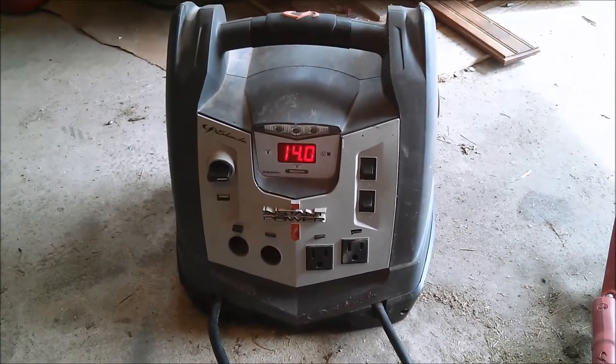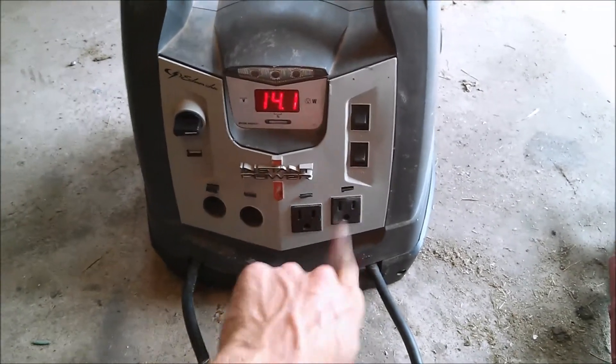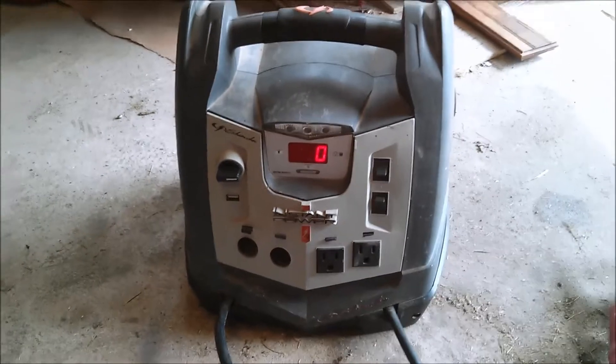Now it's being charged by the generator. If I wanted 110 power, I just — there, now the inverter's on. I can grab something like this halogen light bulb. We'll see how many watts the inverter says it is.